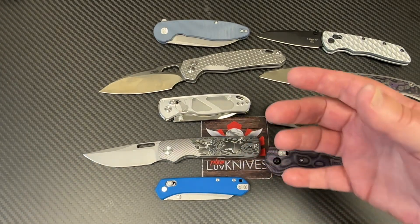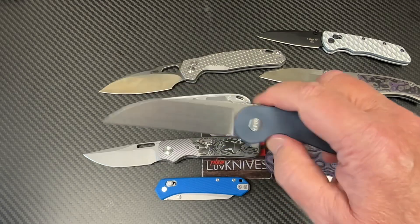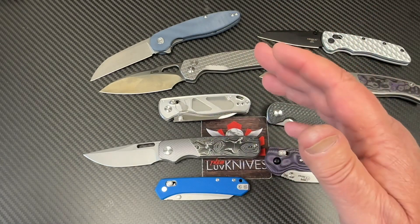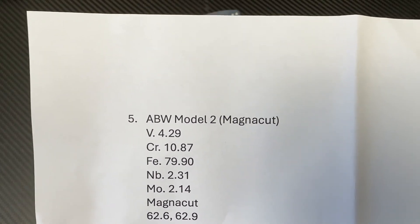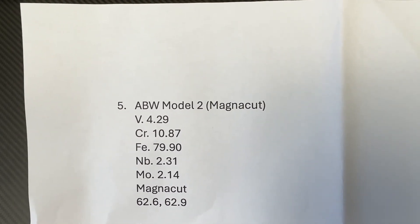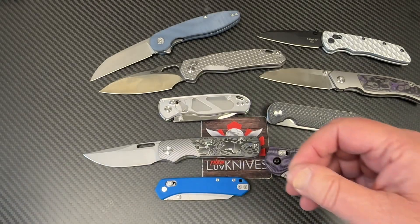Then we've got the American Blade Works model in MagnaCut. I bought one at Blade West last year. This is all made in the USA and heat treated in the USA by a regional heat treater. Is it MagnaCut? Yeah — vanadium 4.3%, chromium, all that. It's MagnaCut and it's 62.6 to 62.9. You could give them credit for a 63 there, really. You're basically banging 63 — I'll give them credit for that, that's not bad.